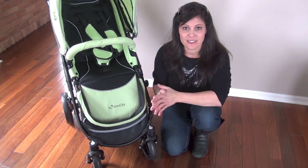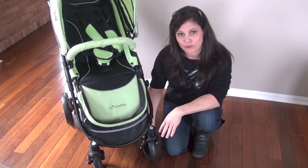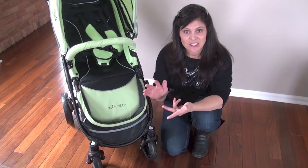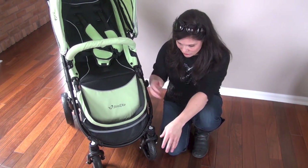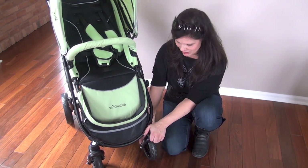Now the Cosmos is not an all-terrain stroller — this is a lifestyle stroller that's best on smooth surfaces. But if you lock these front wheels, you will be able to tackle a little bit of mommy terrain, which is grass, playground mulch, and a little bit of gravel. So if you're going to go through those, just make sure you lock those front wheels for a little bit easier maneuverability.